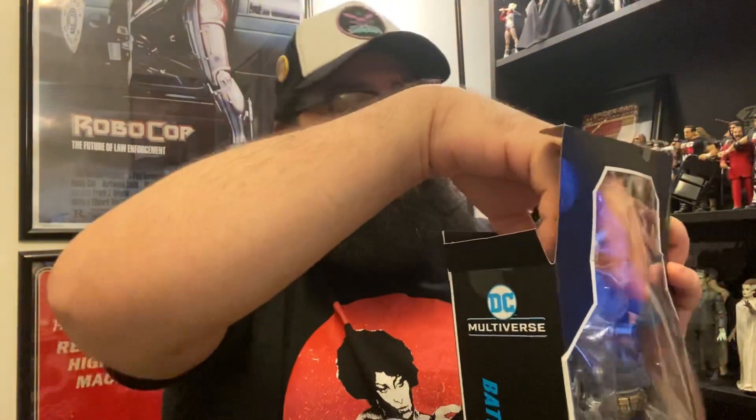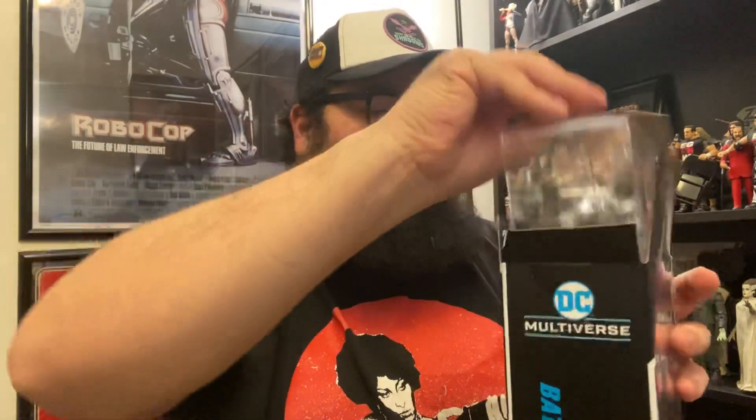I already used the mighty X-Acto to free him and free the tape out of the box — so there's the unboxing.